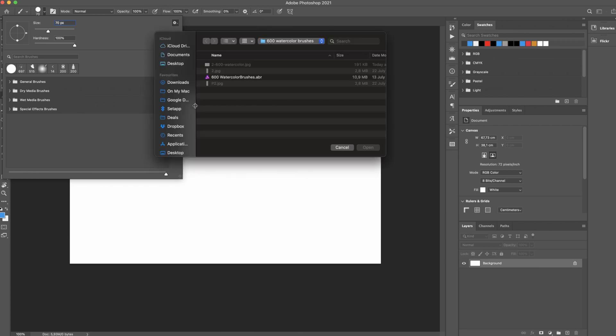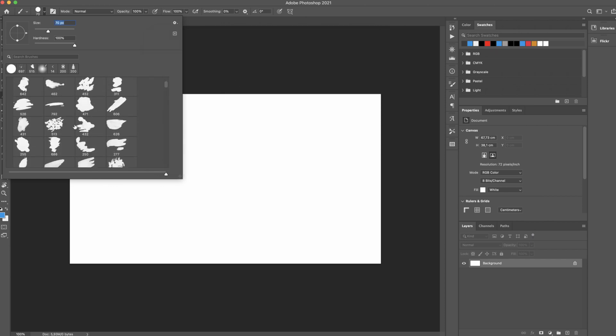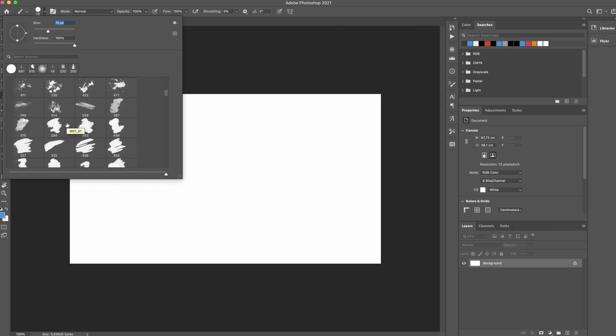Please choose the 600 watercolor brushes file and you will be able to find all the brushes inside the panel. As you can see, you have a lot of brushes to play with — you can create amazing artworks.